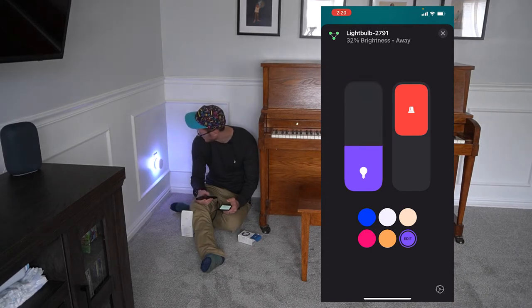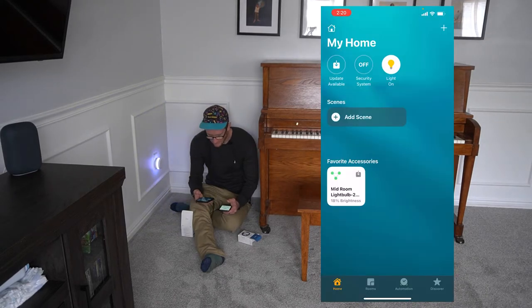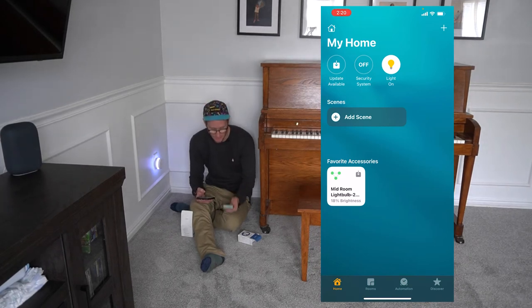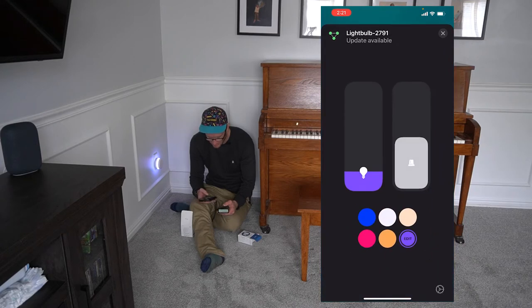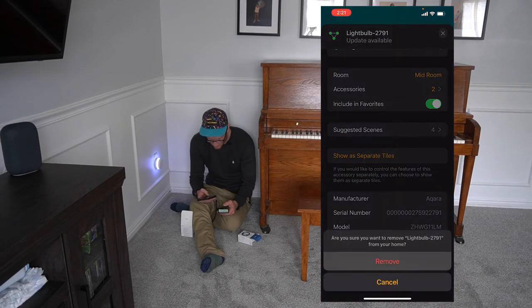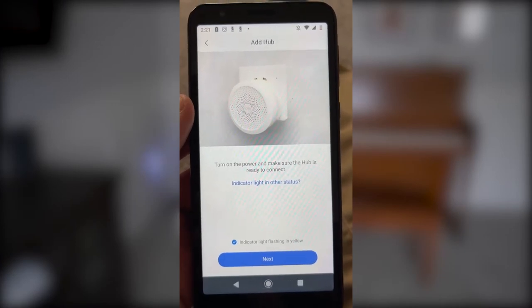There's the alarm. 13% brightness — wow, that's real bright. The problem is I want to be able to connect it with Google Home. I've got my Android here and I want to connect this to my Aqara account. So I'm going to go into the app, into the settings, and I'm going to remove the bridge.